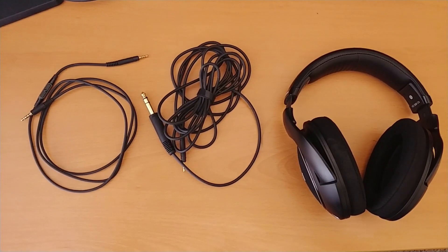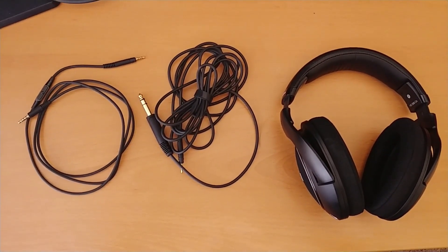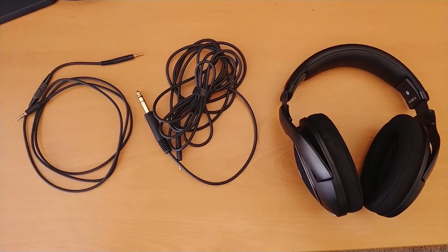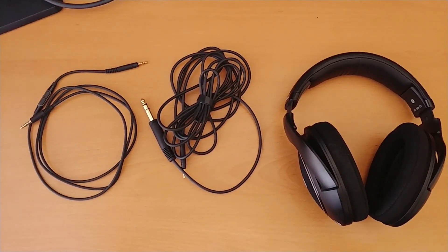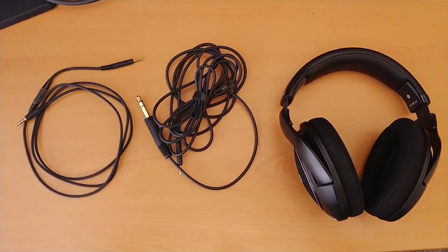Alright guys, this is what comes in the box. You get the commuting cable with the 3.5mm jack for your phone, which has pause, stop, and volume control, the proprietary connector, the 1.4mm jack cable, the proprietary locking mechanism, and then the headphones themselves. There's nothing else in the box, not even a manual.